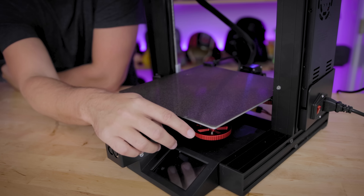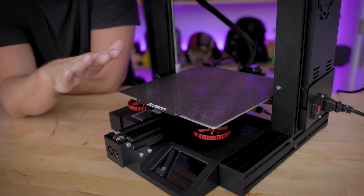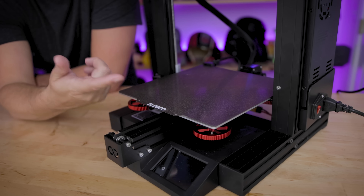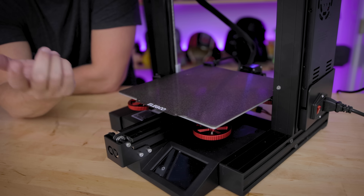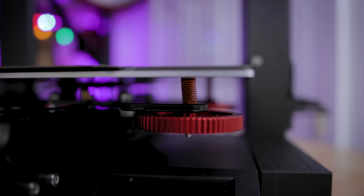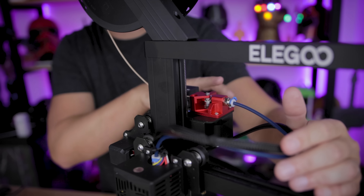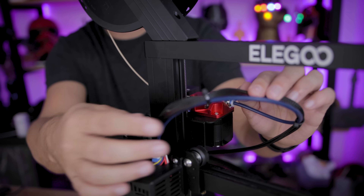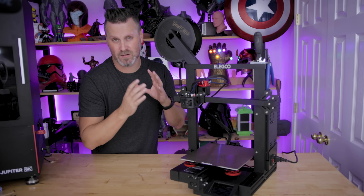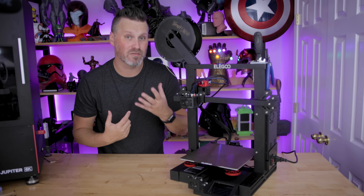Another thing you notice right off the bat is that the printer comes with red aluminum bed leveling wheels that make bed leveling so much easier than the standard plastic wheels on the Neptune 2. This is typically about a $10 upgrade you'd individually buy. It also comes with better springs for the bed leveling process, a dual gear extruder mechanism, and an upgraded PTFE tube. The Neptune 2S also includes other standard Neptune 2 features like the silent board, filament run-out sensor, and touch screen interface.